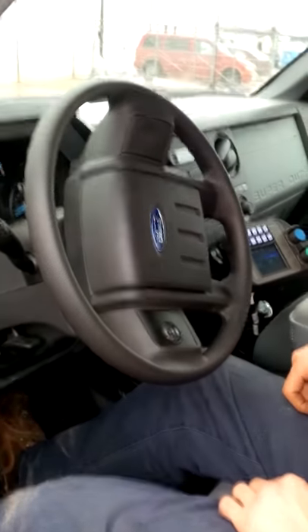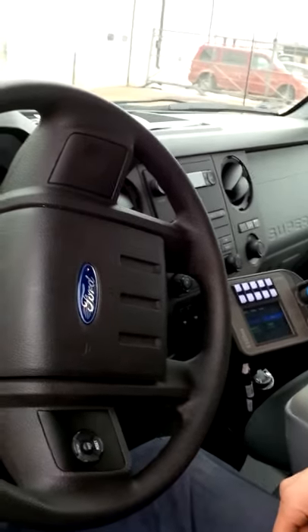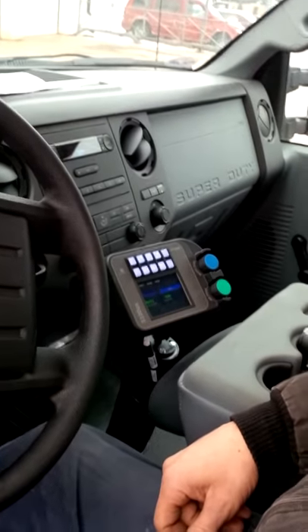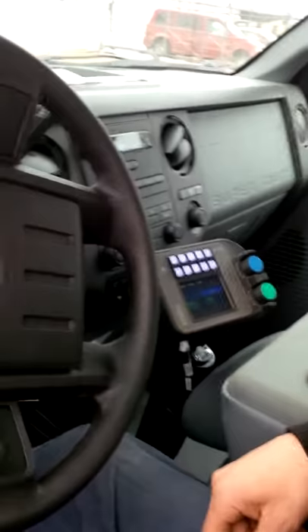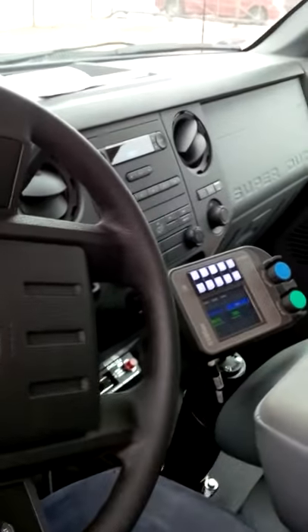Here we are at Madison Truck Equipment for the first installation of the Force SS 5100 EX — a new central hydraulics control with plow, hoist, and spreader functions. We are in a 550 truck and we are going to engage the PTO, a transmission-mounted PTO.